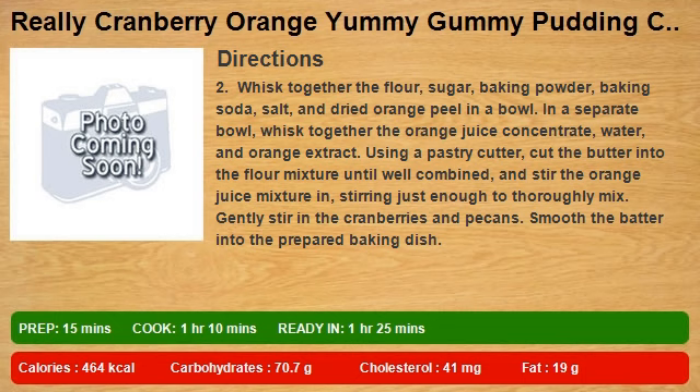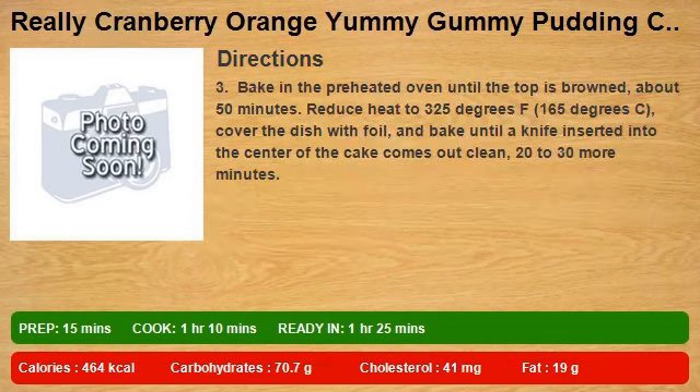Using a pastry cutter, cut the butter into the flour mixture until well combined, and stir in the orange juice mixture, stirring just enough to thoroughly mix. Gently stir in the cranberries and pecans, then smooth the batter into the prepared baking dish.